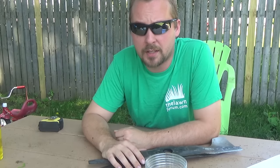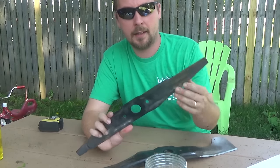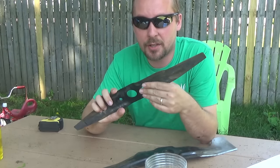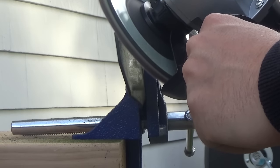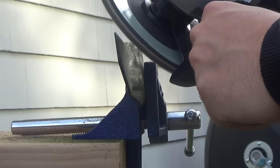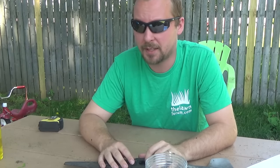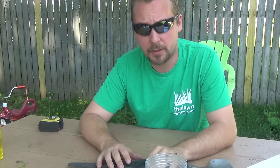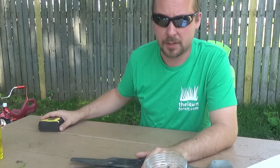The first one is going to be about mowing technique. The most important thing will be that your blades are actually sharp. I've got videos on how to sharpen them — it's pretty easy. I used to bring them somewhere to get serviced because I was too afraid to do it myself, but when I saw how easy it was, I do it now. It's pretty cheap also to do it yourself, so look in the video description for that.